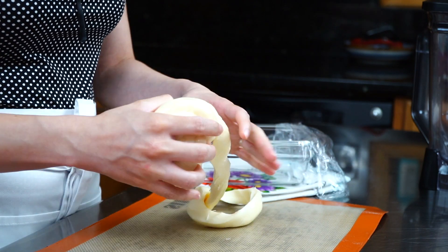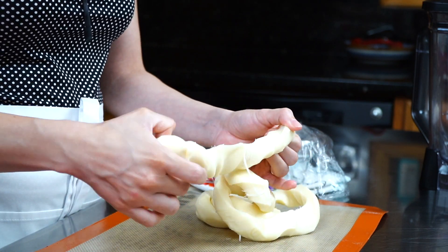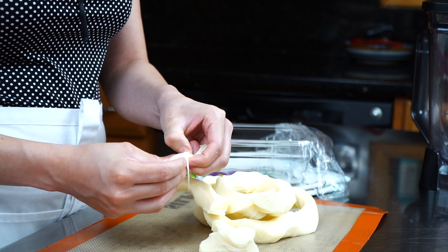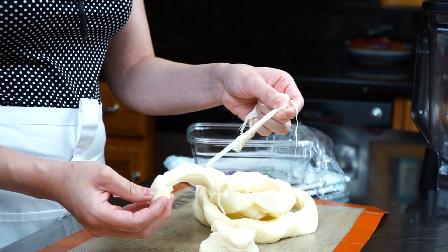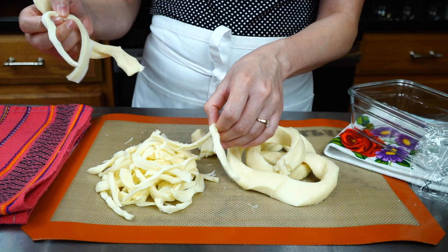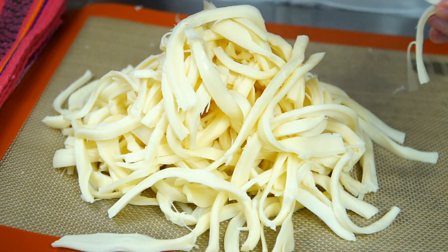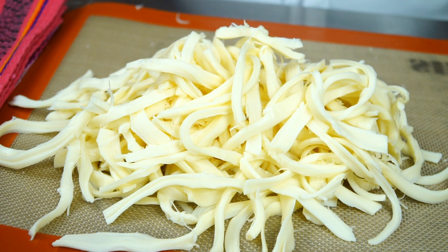I'm using Oaxaca cheese. This cheese is semi-hard and comes as a 12-ounce shaped ball, which is perfect because that's the amount we need for this recipe. Go ahead and shred it by hand. The beauty of this cheese is that it pulls apart easily — it has a string-like texture which makes shredding a breeze. Once done, set aside.